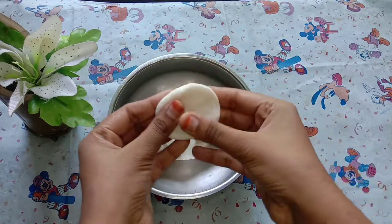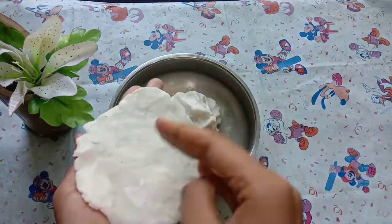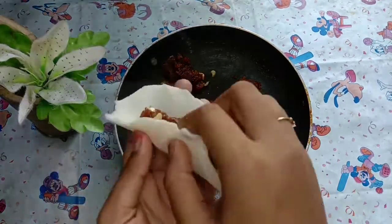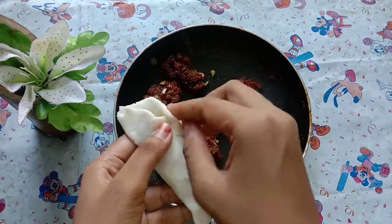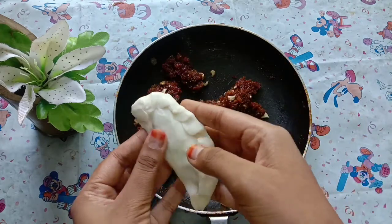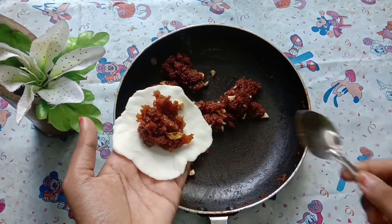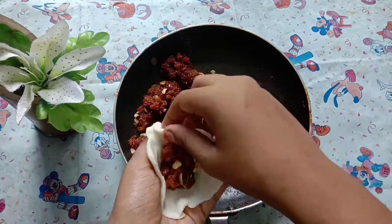Now we are going to cut the cashew kismis. It is very thick and very nice. Now put a piece of paper and fold it. You can fold it, you can use it like this. You can close it like this. You can use this as well as 15 minutes.